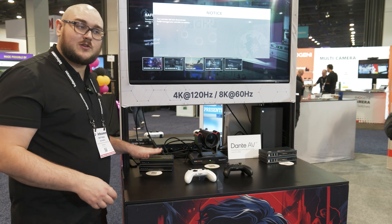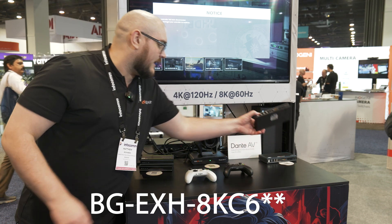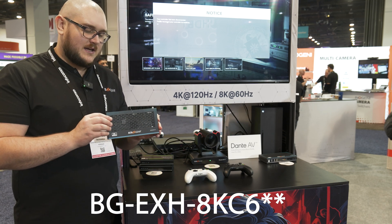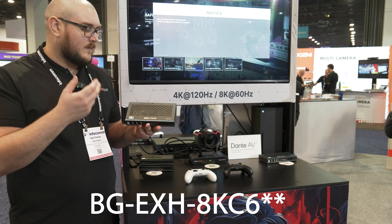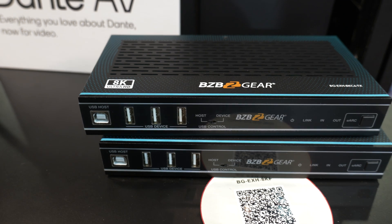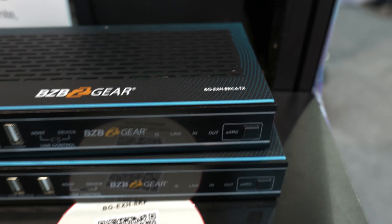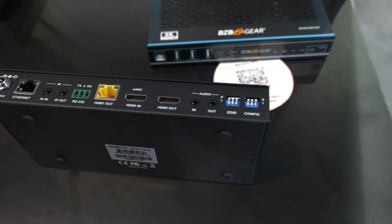It doesn't stop there, even though that's the one we won the award on. You also have the BGEXH8KCF. This is basically the same idea, except instead of fiber, this is going to be over ethernet. So if you don't have fiber, you can still get something very similar that is 8K enabled in order to extend your 8K signal. If you have fiber, you're going to want the 8KC6, and if you don't, you're going to want the 8KF.